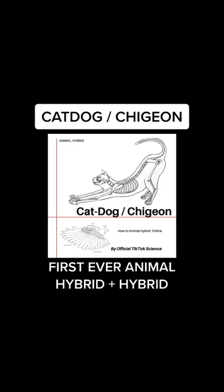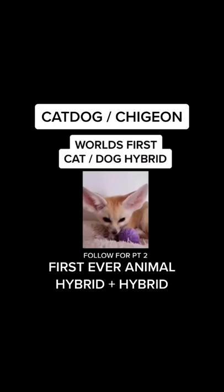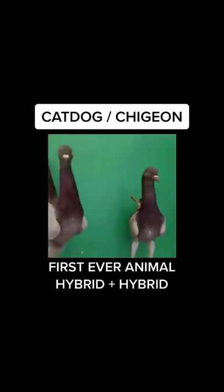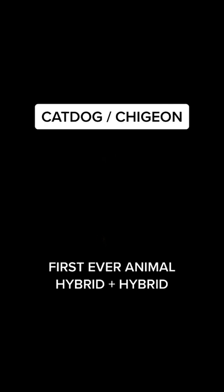I've always wanted to make an animal hybrid spliced with an animal hybrid. And that's exactly what I did when I took my cat-dog DNA and mixed it with my chicken DNA in my home laboratory.